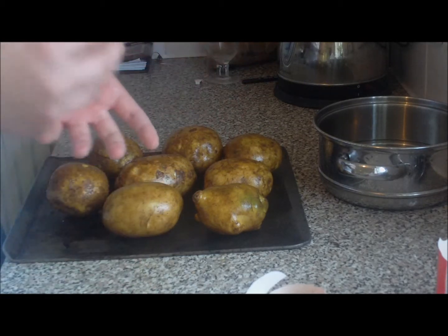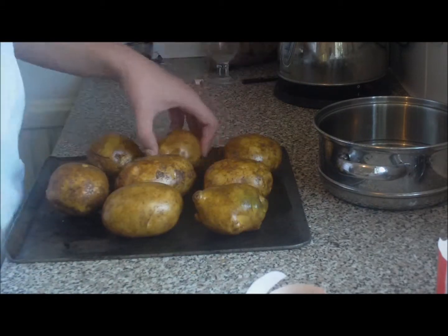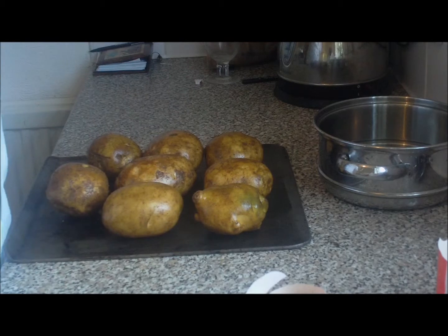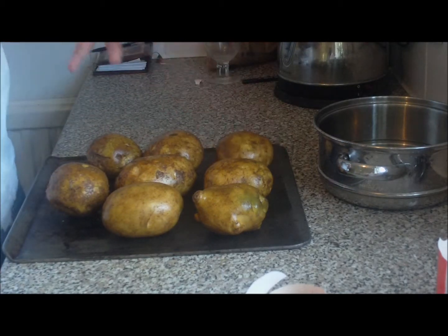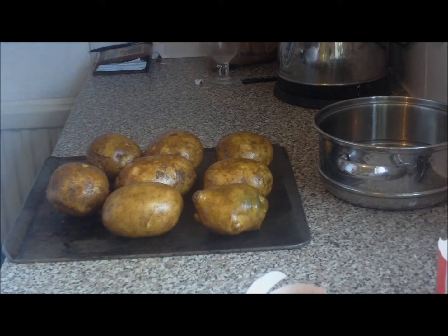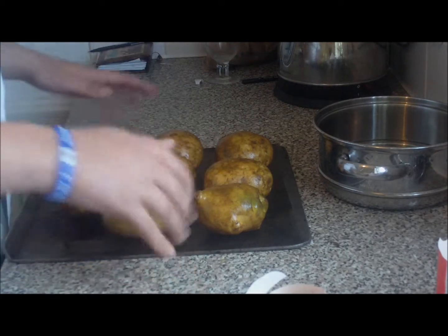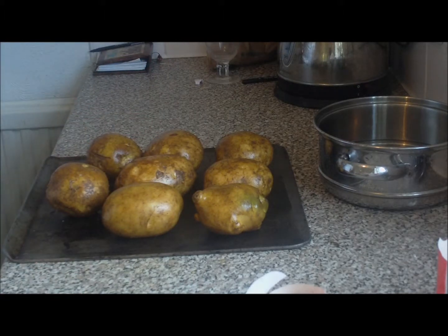By boiling them, the potatoes are absorbing the water as they cook. By cooking them in the oven, the potatoes are drying out, so then you can add more cream, milk, butter, salt and pepper, and you just have a much more flavoursome mash.